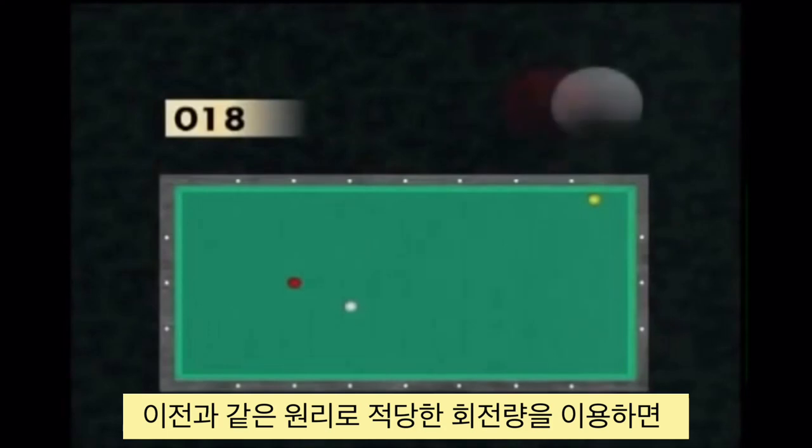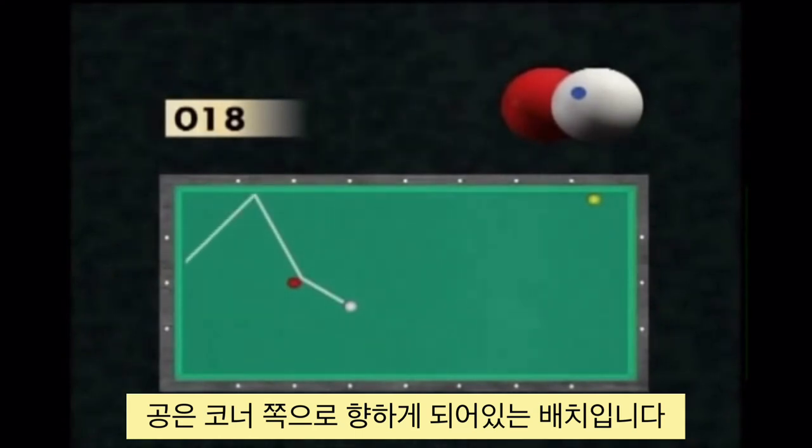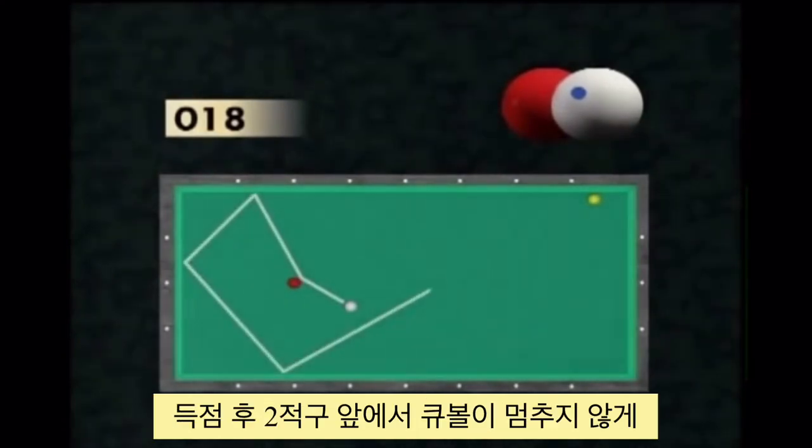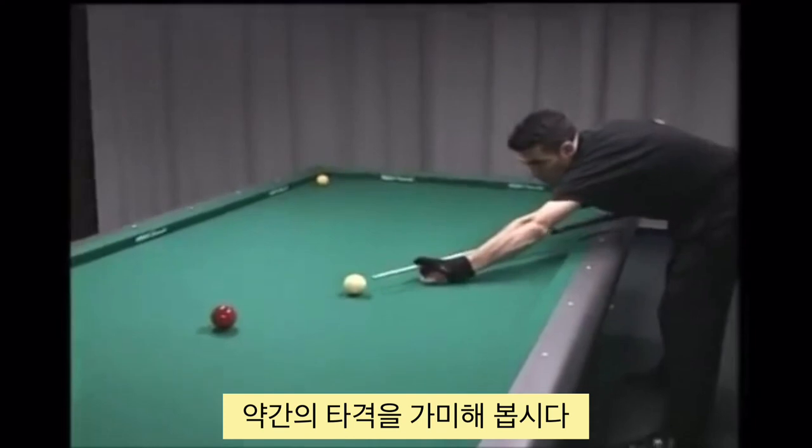The same principle as for the previous shot applies. This time the lateral English allows taking the direction of the corner zone. In this case, it makes sense to play a more powerful shot to prevent the cue ball from stopping on the yellow ball close to the corner, which would close the position.